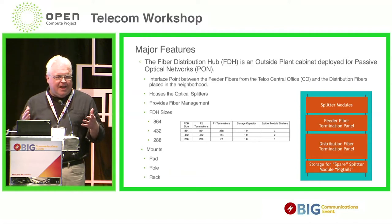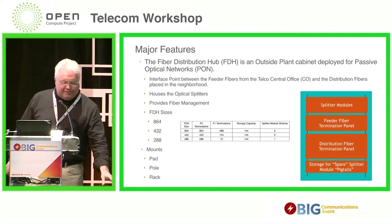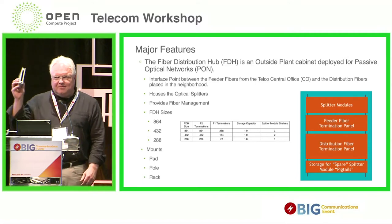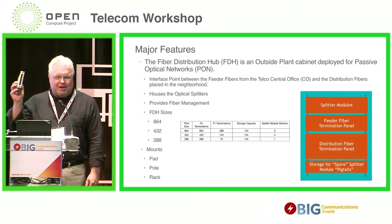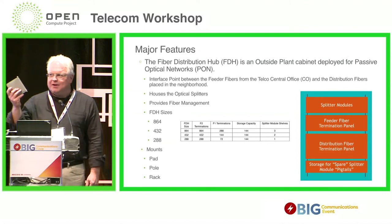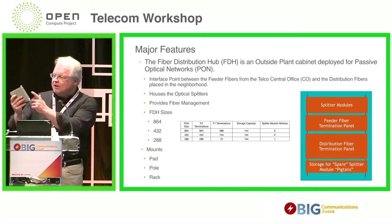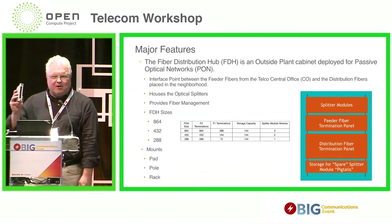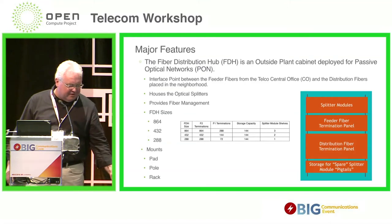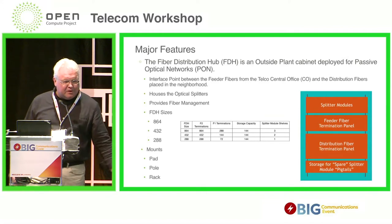For the splitter modules, instead of going with these proprietary form factors, why don't we leverage a de facto standard? This is an LGX module — a lot of you are probably familiar with it. There's nothing particularly special about it other than it's a de facto standard and lots of people build stuff to this form factor. The one I'm holding in my hand used to be a 1-by-8 splitter. It's easy to get, and there's a lot of stuff in this form factor. So let's leverage that.